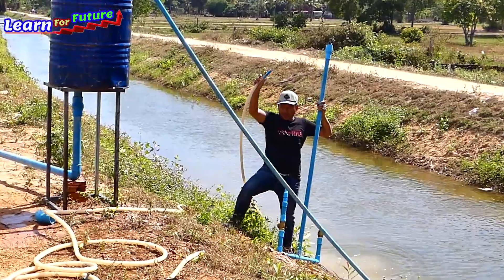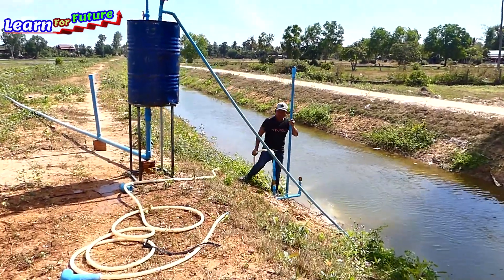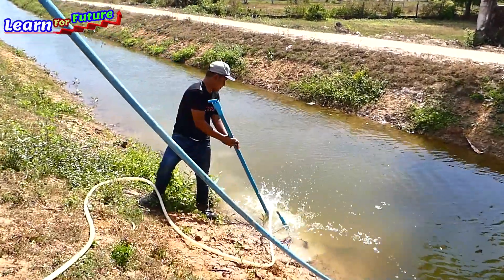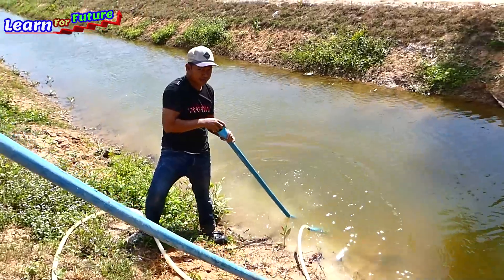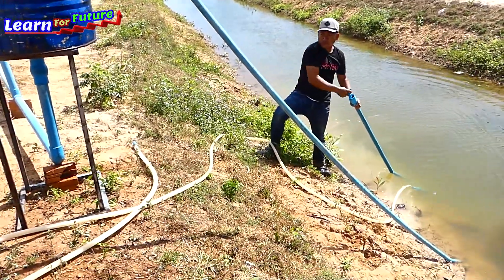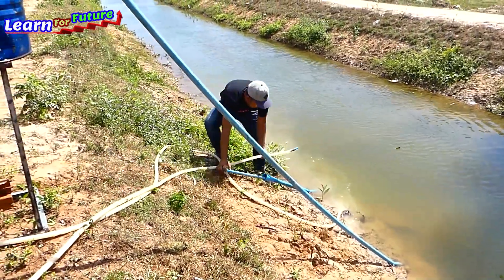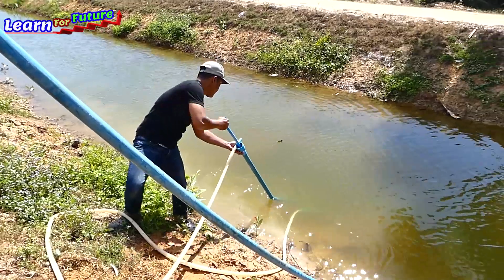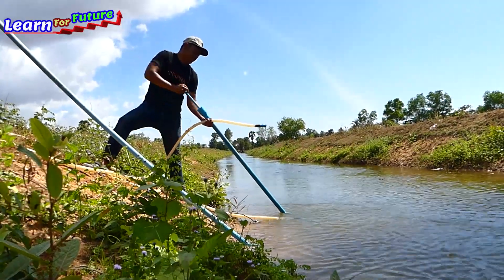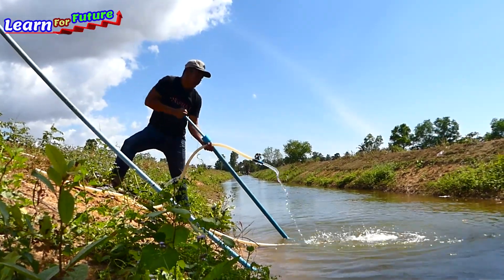Now I start to make the pipe like this. Put it in again. The end pipe is here. Make sure the water is coming like this. Just dry again, make sure the water is strong.